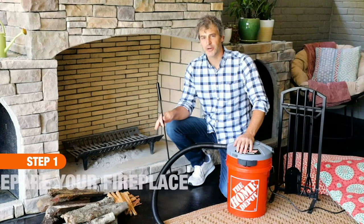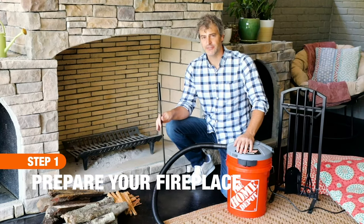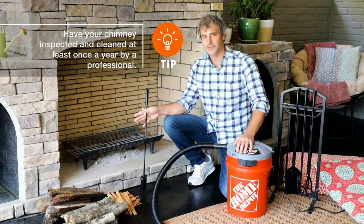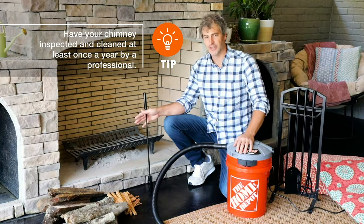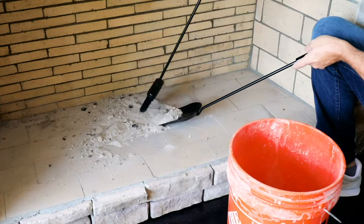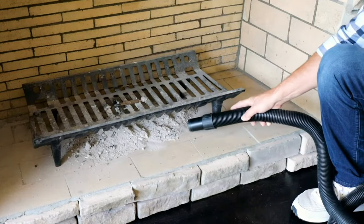As with anything, preparation is the key to starting a safe and enjoyable fire. You'll probably have ash left over from a previous fire that needs to be cleaned out. This allows for better ventilation and just a better overall fire. You can do this with a simple brush and a shovel, or you can also do it with a shop vac.